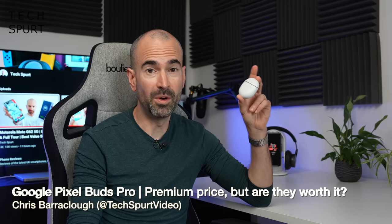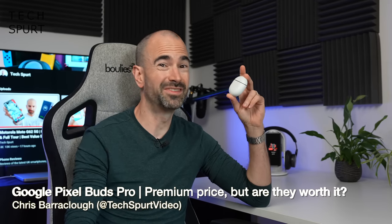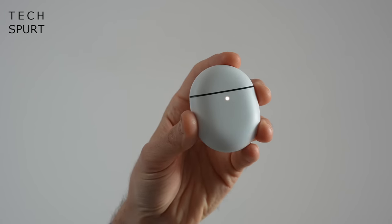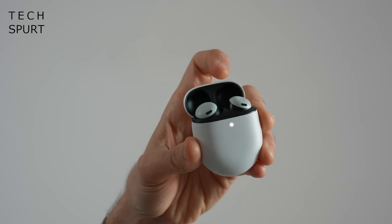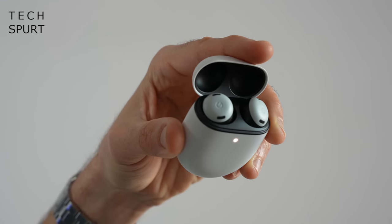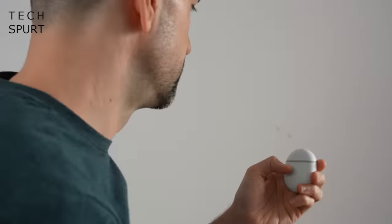The fresh new Pixel Buds Pro are Google's first true wireless earbuds since the excellent Pixel Buds A series, which came out over a year ago now. Seriously, time — stop being so scary, alright? And with the slightly eye-watering asking price of £179, these Pixel Buds Pro cost 80 quid more than the A series earbuds.